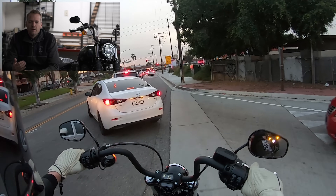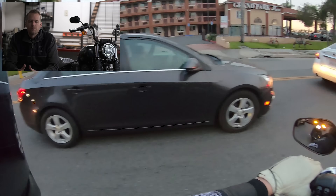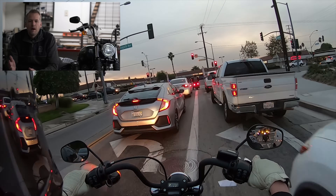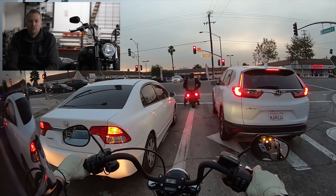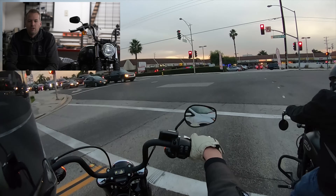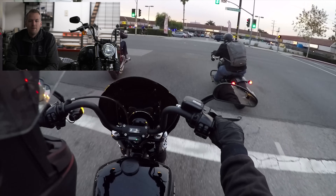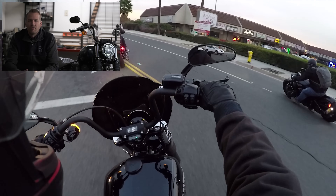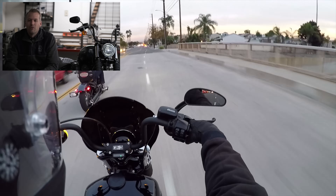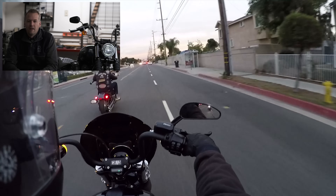You've got the blacked-out bobber look, which is still really popular — that style's been trending for a while and a lot of people really like it. It's a step up in a big way from the Sportster family. You've got the big twin engine, the Milwaukee 8, the 107 cubic inch, plus a six-speed transmission. Out on the highway doing 65 miles an hour or faster, clicking it into sixth gear really brings down the RPM and makes a big difference in the calmness of the ride.